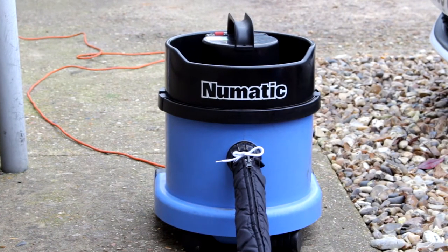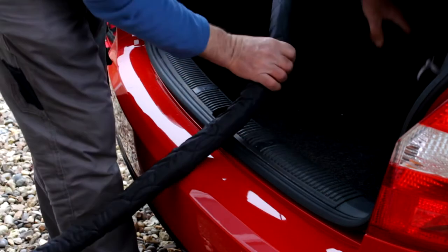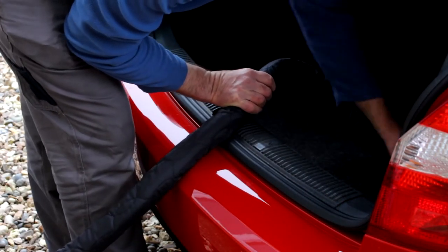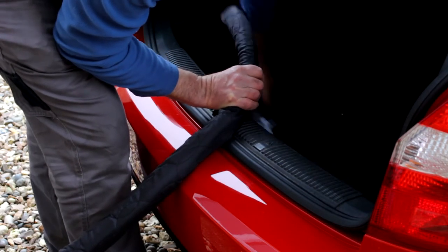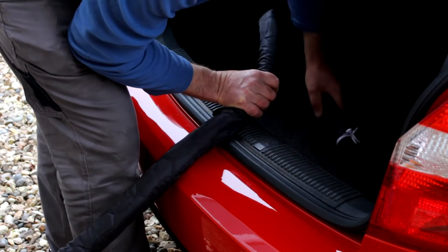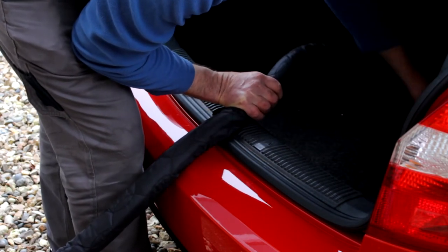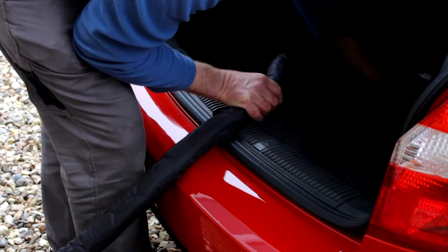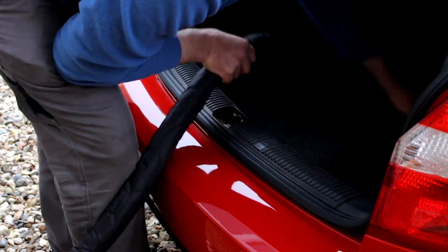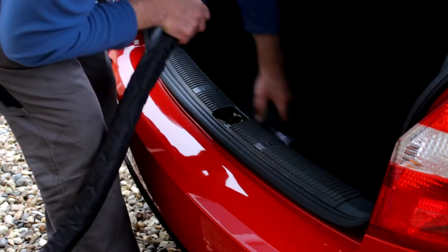There it is. Now of course you can lift it up - I'm just demonstrating what could happen. I'm not going to scratch my bumper again. That's where you're going to cause all the marring. It actually looks like lines. If you've ever come across this - if you've had a dirty bumper and you've done this, accidentally caught the bumper - it just looks like lines and creates scratches on the clear coat.